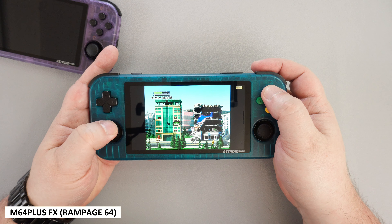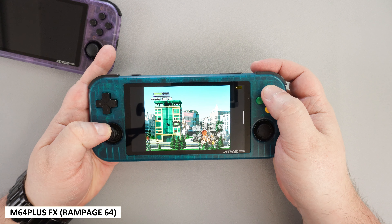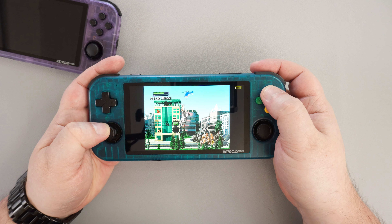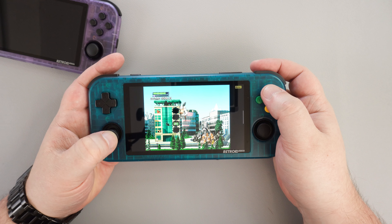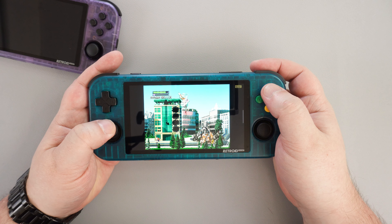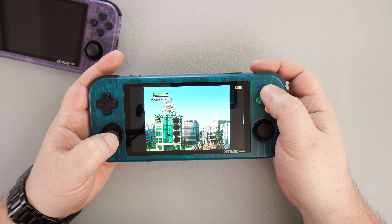On M64 Plus FX we were getting full frame rates on all the games we tried. This includes third and first-party titles which run at either 50 or 60fps depending on the region. Everything was fine and we didn't have any issues.